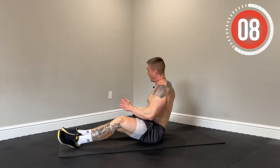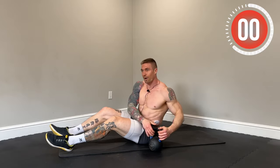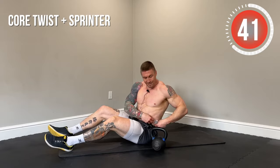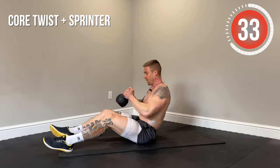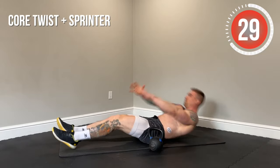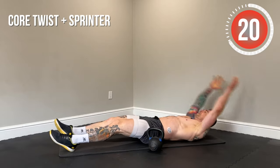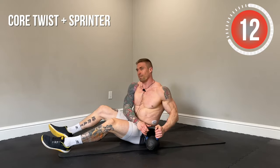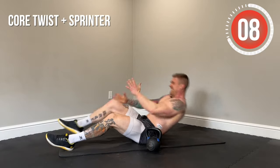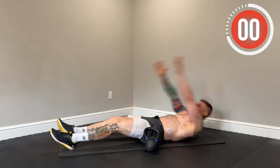Next up, core twist to sprinter sit-up. We're going to hit a twist, come back, then a sprinter sit-up on each side. Core twist — really reaching back on each side to engage the obliques. Then we use those arms to help us up, bringing one knee towards our chest. Be explosive as if you were sprinting. Really lock in that core on the core twist. Fight through the burn.